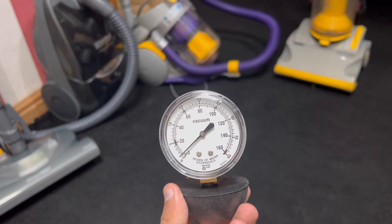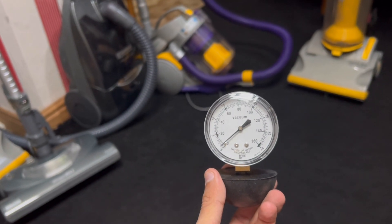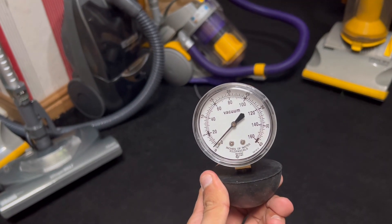To be honest with you, it just shows you how powerful the motor is really. It's got no indicator on how good the vacuum is — it's just going to be a fun test to see how powerful the motors are. So it's got nothing to do with airflow, like I said.